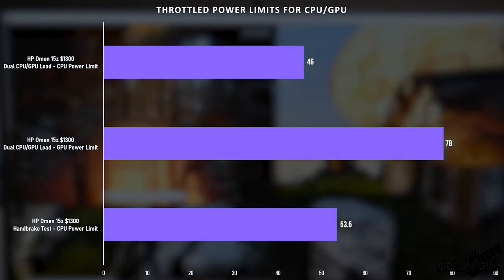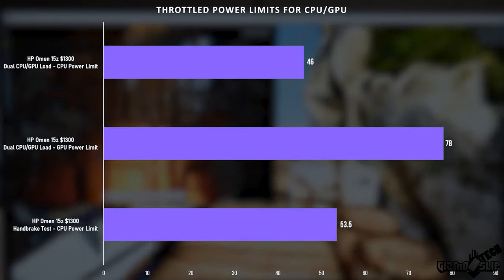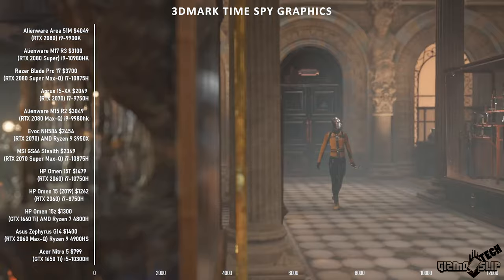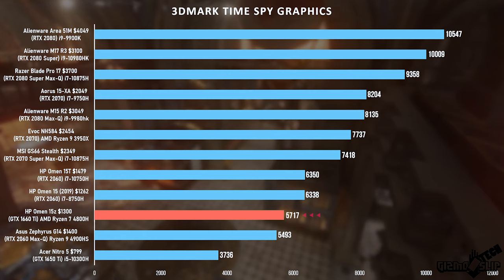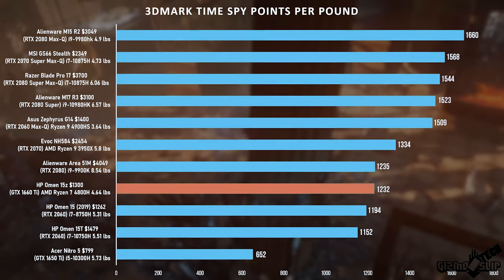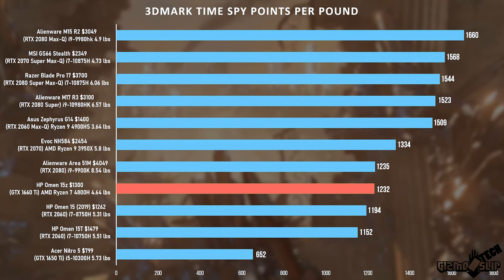The power limits are decent. We've got 78 watts going to the GPU and 46 watts to the CPU during a dual heavy stress load — maxing both CPU and GPU simultaneously. When rendering with just the CPU, the package power went up to 53.5 watts. For 3DMark Time Spy graphics we got just over 5,700, which outperforms the RTX 2060 Max-Q in the Zephyrus G14 while falling a little behind the full-performance RTX 2060 in the Omen 15T. For Time Spy points per pound we got just over 1,200, about middle of the pack, which makes sense for a budget GPU in a moderately sized device.